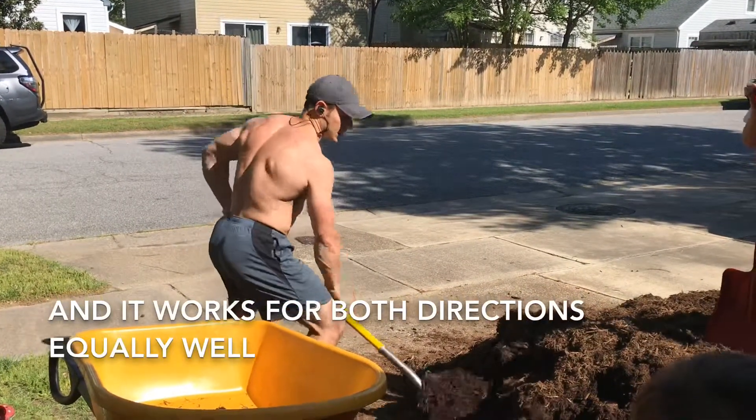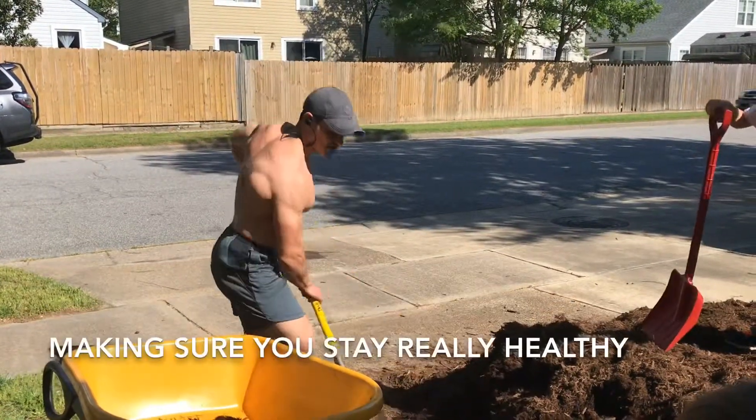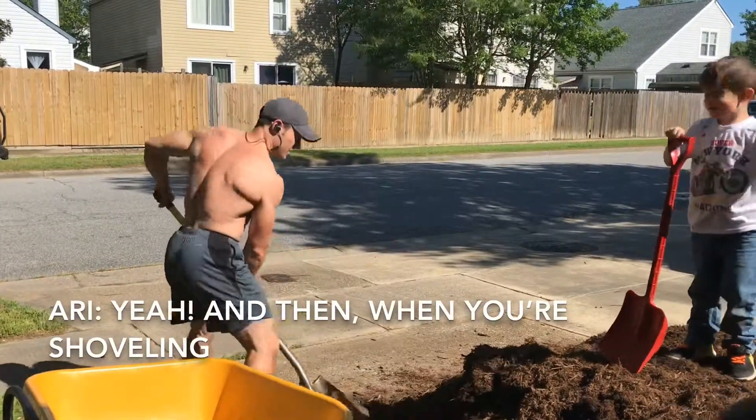And it works for both directions equally well. Twisting at the hips, changing levels to shovel, making sure you stay really healthy as you're doing this.